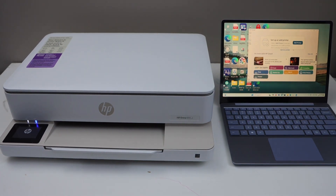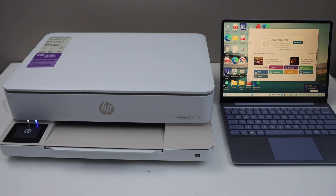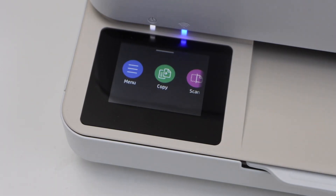In this video we are going to set up the HP Envy 6100 E series printer with a Windows 11 laptop. You can also use it with a MacBook.